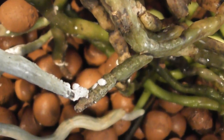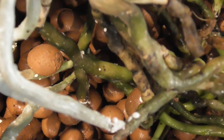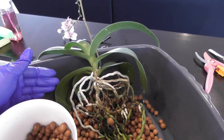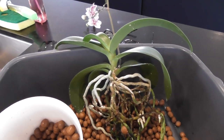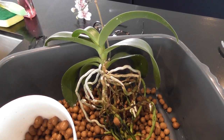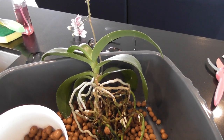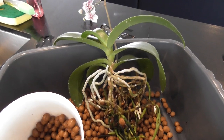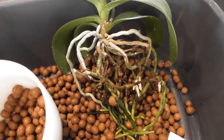Look at those mealybugs. I don't know what to say. The way I looked after this one — it's got pretty good ventilation, I put the fans on during the day and keep the window open a little bit at night. It gets flushed every week, a full minute of flushing, and every second week I add a little fertilizer. On the alternate weeks it's just plain RO water — that's all I do. I thought the flushing would be enough.